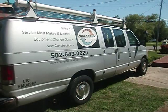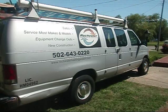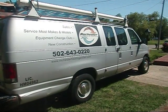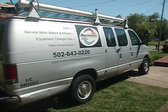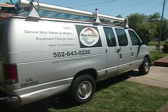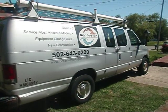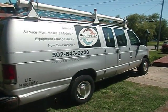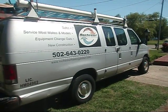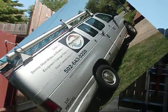We are very happy that you took the time to visit us here on YouTube. We would be proud to help you with all of your HVAC needs — whether it be a service call to get your equipment up and running again or an installation of new equipment, we are here to serve you. If you are in Louisville, Kentucky or the surrounding areas, please give Rochester Heating and Air a call at 502-643-0220 or email us at www.rochesterheatingandair.com. Please stay tuned for the upcoming video.